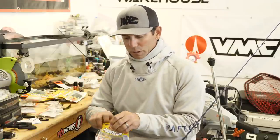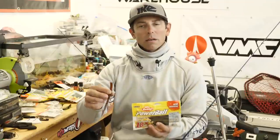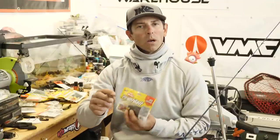Hey everybody, Mike Iaconelli here, back out in the shop with another great tip and technique for you today. We're going to be talking about the chicken crawl, aka the chicken rigged crawl. If you've watched some of my other in-the-shops, you know how much I have fallen in love with the traditional chicken rig. And if you've watched my videos, you've seen the success I've had using the Berkley Powerbait Flute Worm in the chicken rig technique.